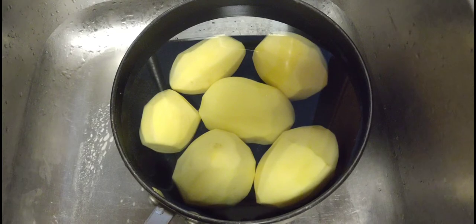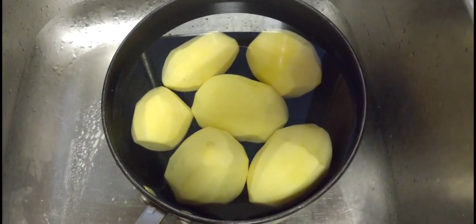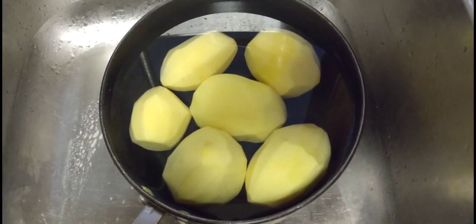Red potatoes also make really good mashed potatoes, but they have to be treated a little bit differently. In this video we're gonna do Yellow Fins, which are my favorite potato. Hope you like it. Alright, we're gonna start with six yellow potatoes — these are Yellow Fins, not Yukon Gold.